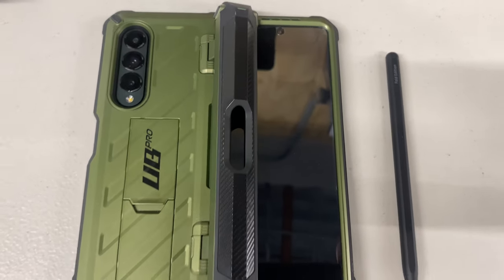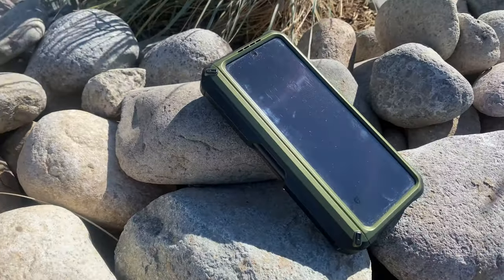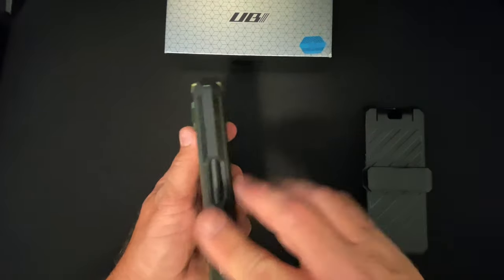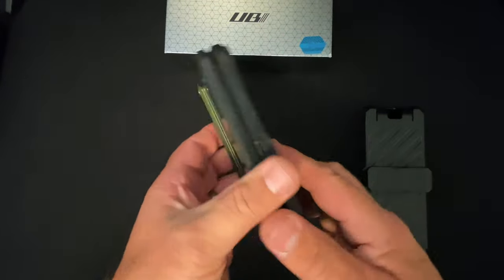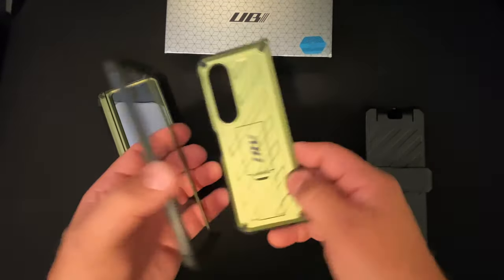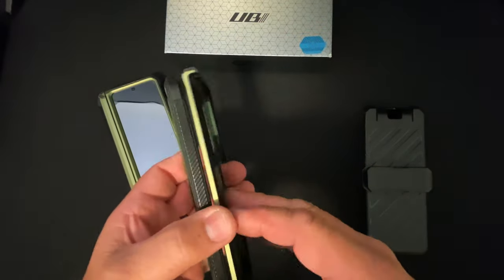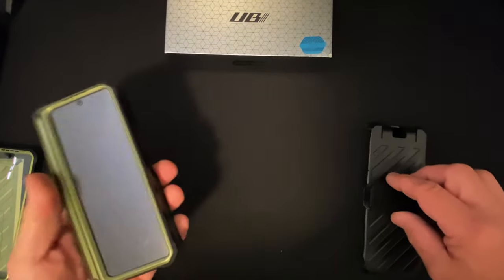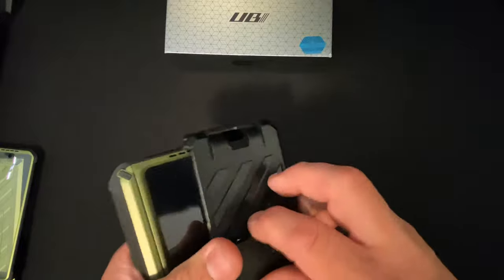My preference is that I don't use the S Pen, so I don't need that extra protection. However, if you feel like you're in a rough environment where you might drop the phone, I do recommend the UB Pro because you get hinge protection, full body protection, and a raised camera guard. I recommend the UB Pro for the more rugged environment. Personally I like the standard Unicorn Beetle better since I don't use the S Pen and I'm not too worried about the hinge — but if you want extra protection, you're probably going to have to buy both.